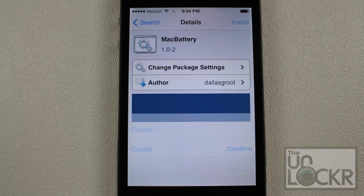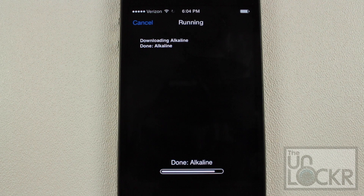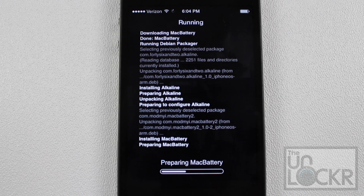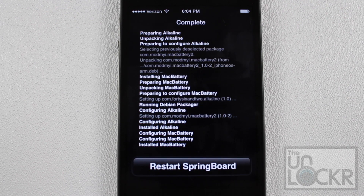Simply tap install on the top right, then confirm on the top right again, and let it do its thing and install on your phone. In a second it will ask you to restart your phone. It's taking a long time on this old iPhone 4 of mine — I'm sure it will take a lot less time on a shiny new iPhone 5.